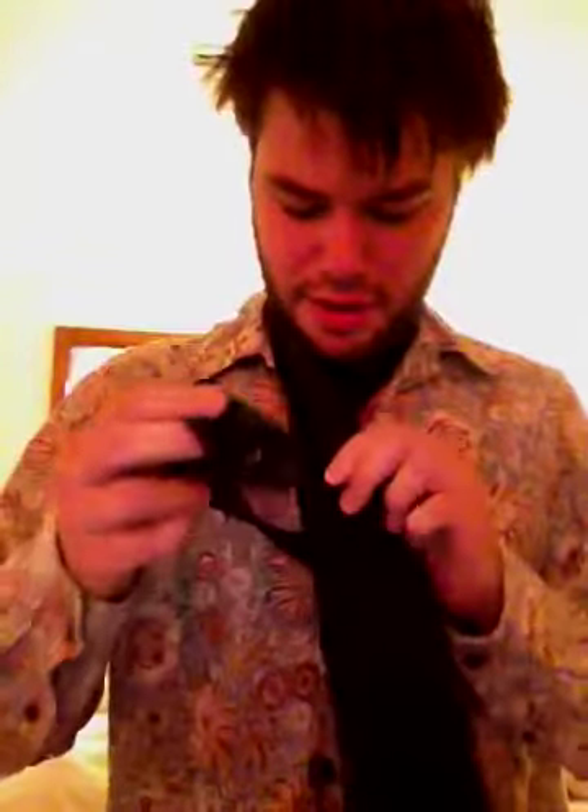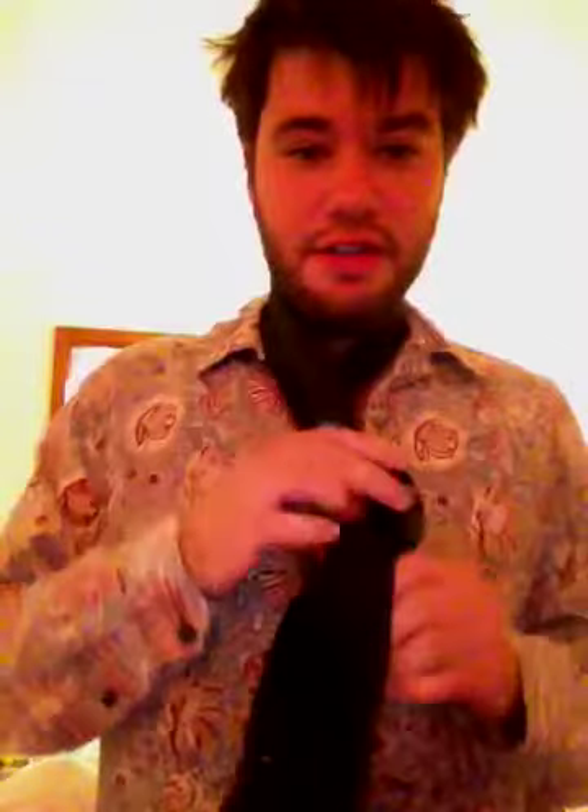I gotta stop looking at the camera and look at here. And then you wrap around twice, and then you find the hole in the back, and then you tug. You tug once, and yeah, I think that is how you tie a tie. Oh, that doesn't look right at all.